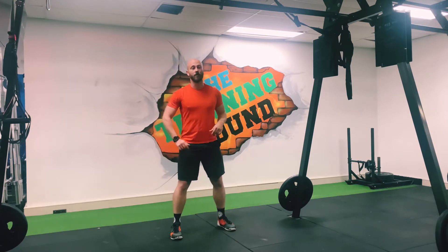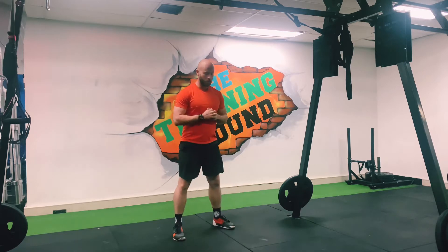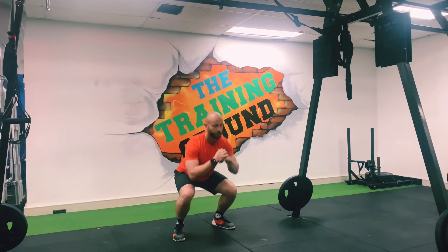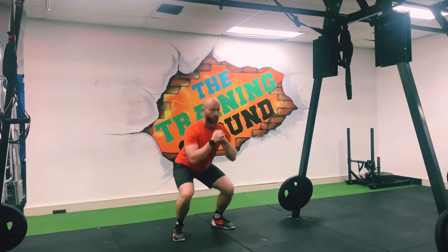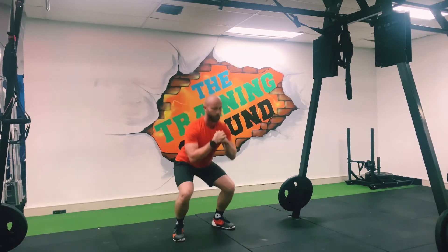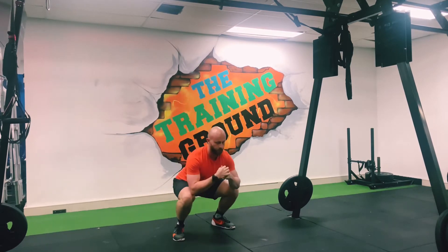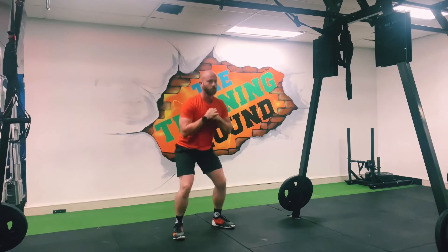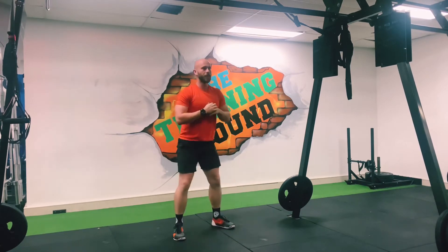Going straight into it with 20 squats. Three, two, one, let's go. That's it, two to go — 18, 19, 20.